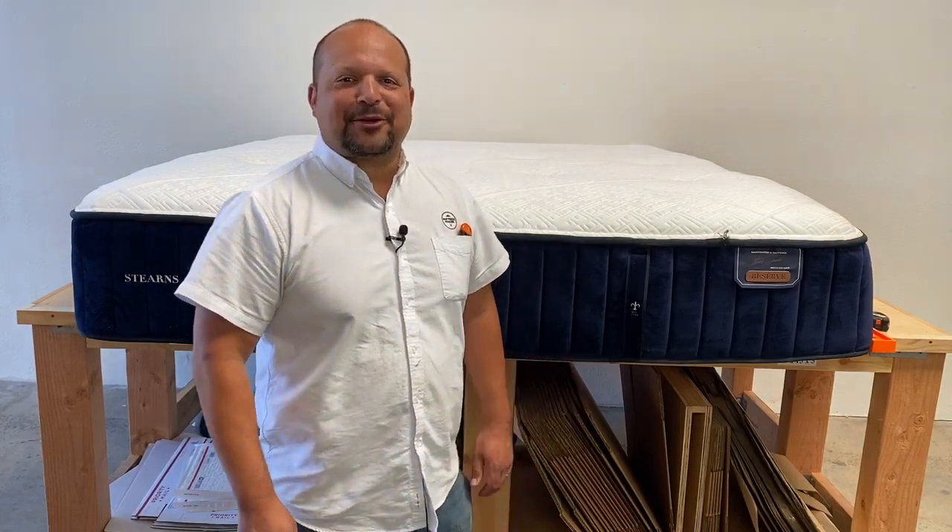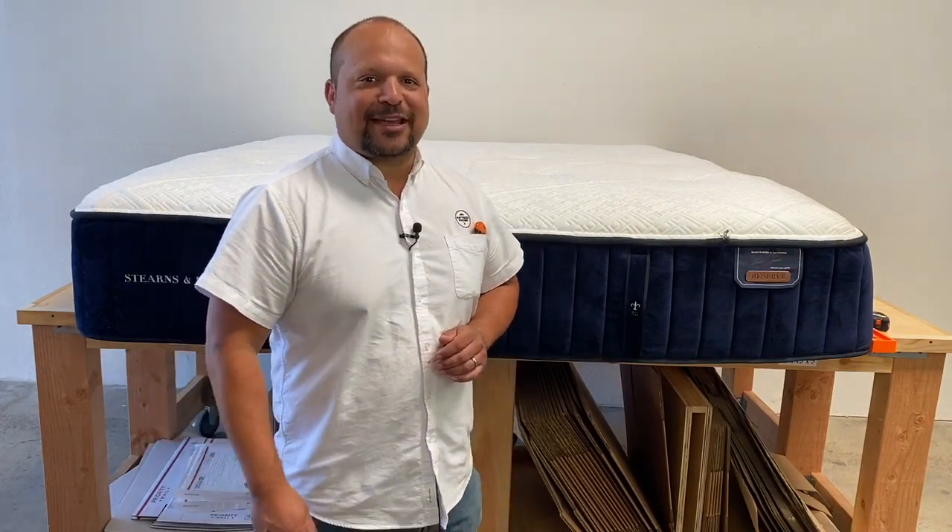Hey everybody, this is Pablo with Mattress Makers. In this episode of Anatomy of a Mattress, we are going to dissect the Stearns and Foster Reserve Series. So let's check it out.